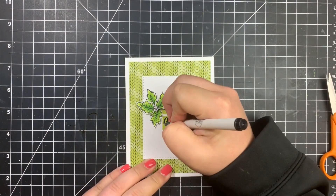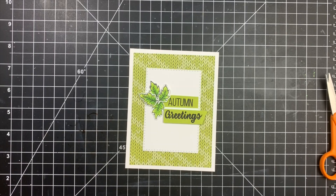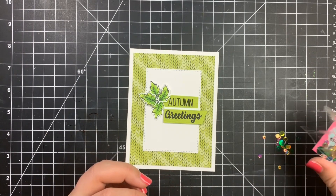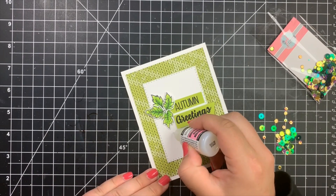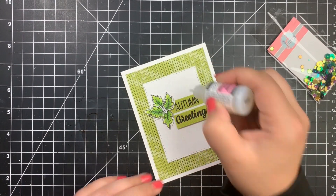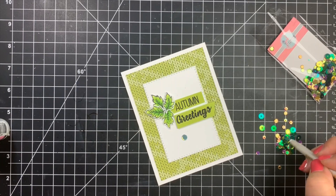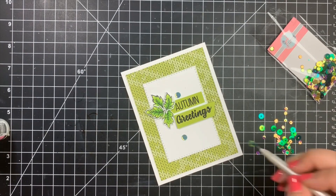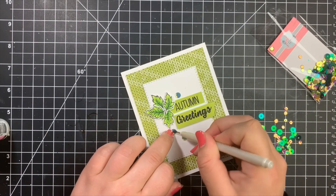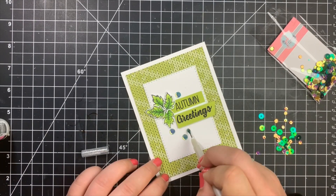Last, to finish off the card, I'm going to add a few of the sequins from the kit, scattering a few above and below the sentiment. I want them all to be the same, so I pour them on my work surface and pick and choose which ones I want. I'm using Glossy Accents — I squirt a little bit out first for placement, then use my sticky pickup tool to lay those on top of those little dots of Glossy Accents. And that is card number one.